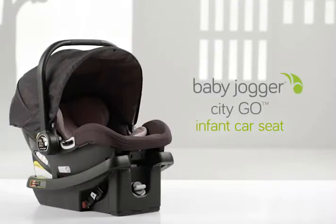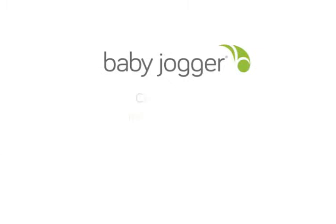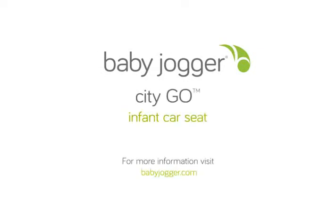You've now installed your CityGo infant car seat base using Latch. For more information, visit the CityGo Infant Car Seat page on babyjogger.com.